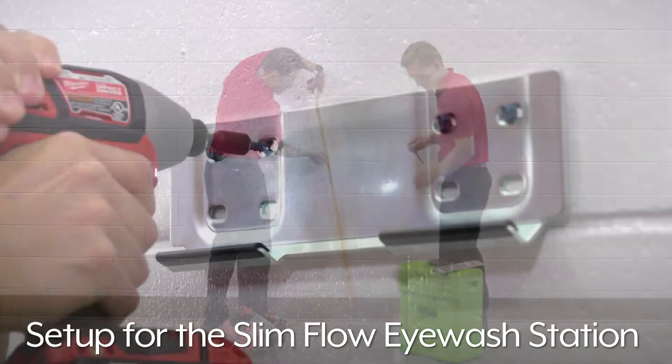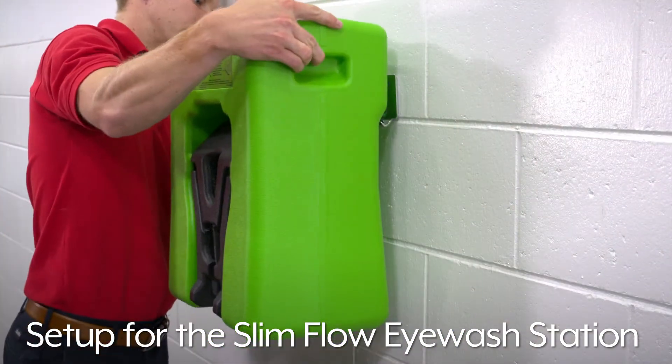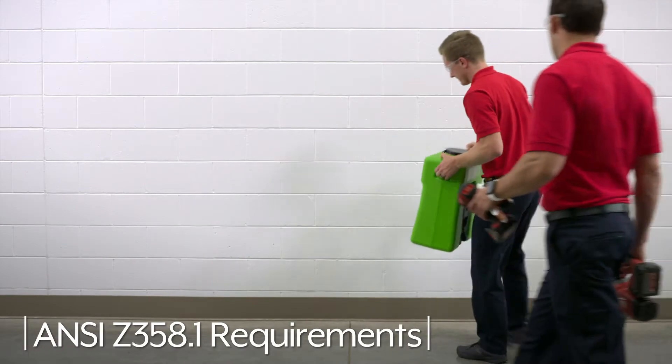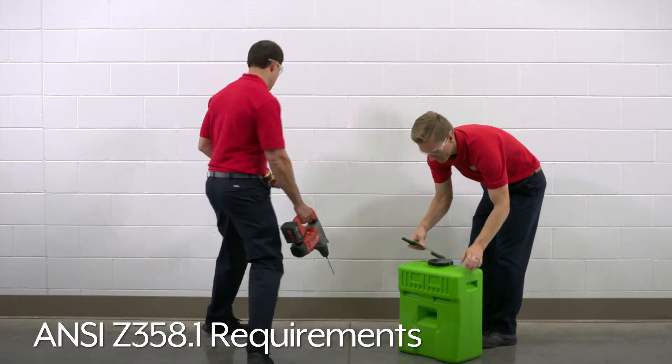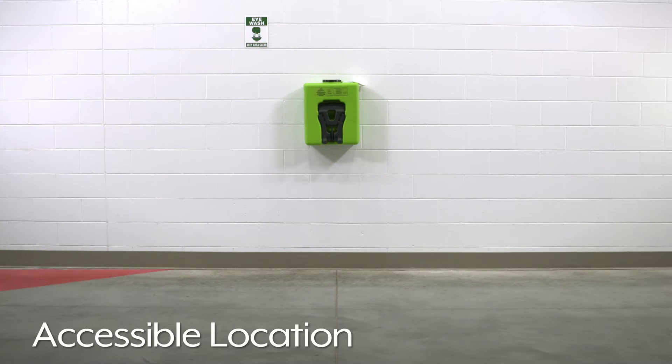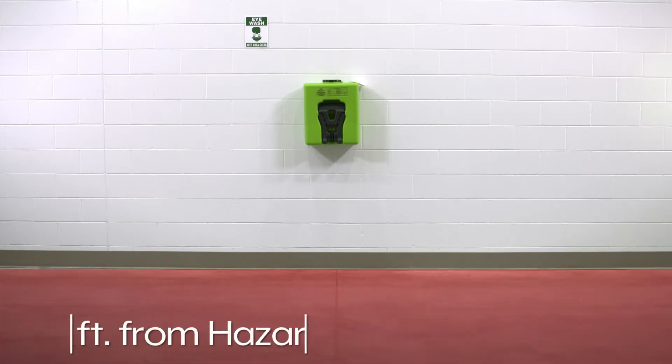This video will show you how to install and set up the Uline Slim Flow Eyewash Station. First, select a location that meets the ANSI Z358.1 requirements. The station must be in an easily accessible location within a 10-second walk or 55 feet from the area of a potential hazard.